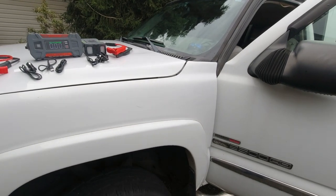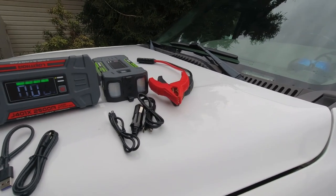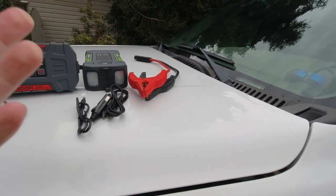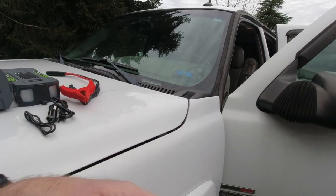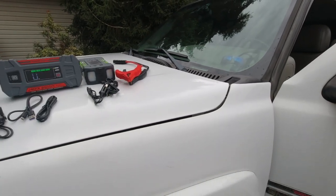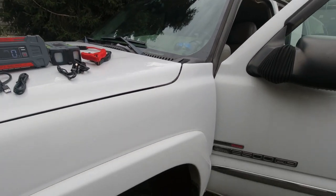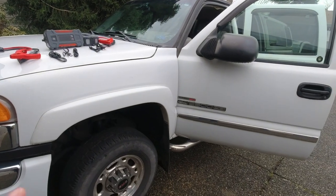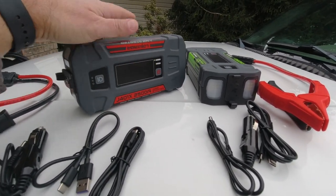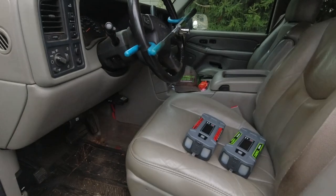In the case of my lawn care truck, it's wintertime and I'm not driving it daily, so it tends to drain pretty quickly — about over the span of a week when parked. I have aftermarket accessories like an alarm and cameras constantly draining the battery, so after about five days it won't start. During winter when I don't need the truck, it just sits and the battery goes flat.